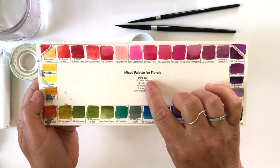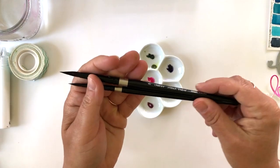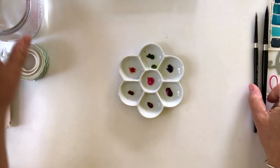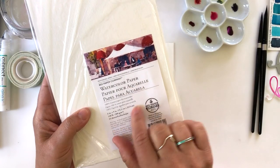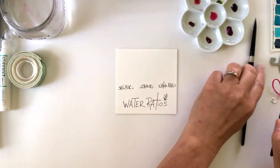I've got a handful of watercolors here — they'll be listed below — from my mixed palette that I've created for florals. I'm using my favorite watercolor brushes, a number four and a number eight Silver Black Velvet. I've got a jar of water and I'm using my favorite watercolor paper for paper crafting — it's 100% cotton from The Paper Company.